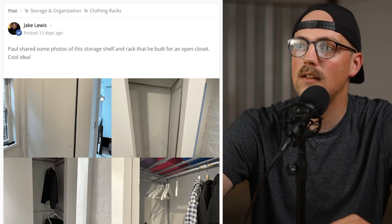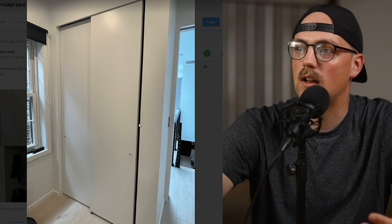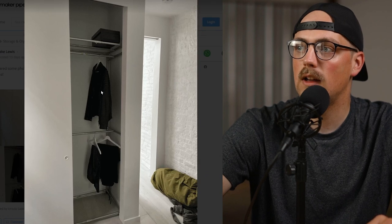First up is this build from Paul and this is the closet organizer. You can see here it looks like they've got this closet in a bedroom or an office and they wanted to utilize the space inside. You can see before the frame here it was just completely empty and probably hard to utilize the space. But instead what they did was they built a framework out of EMT conduit and maker pipe connectors.